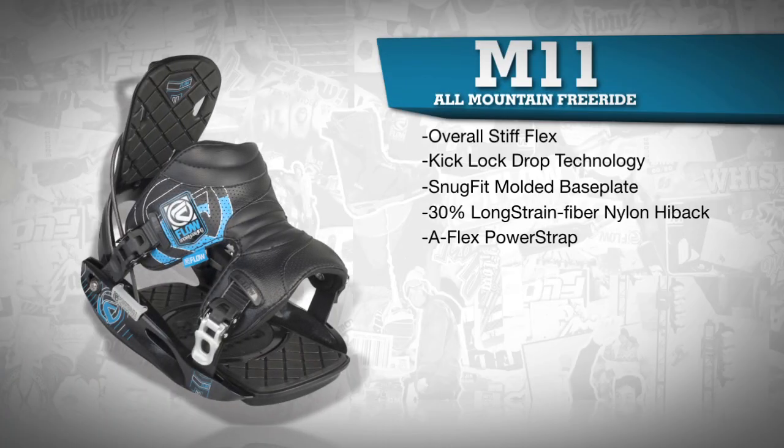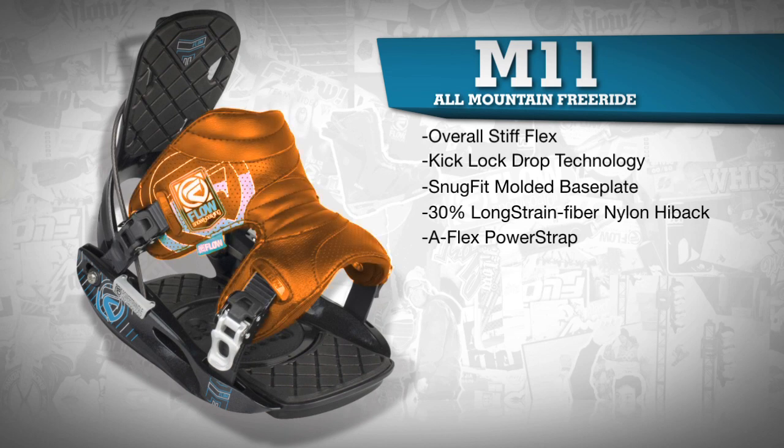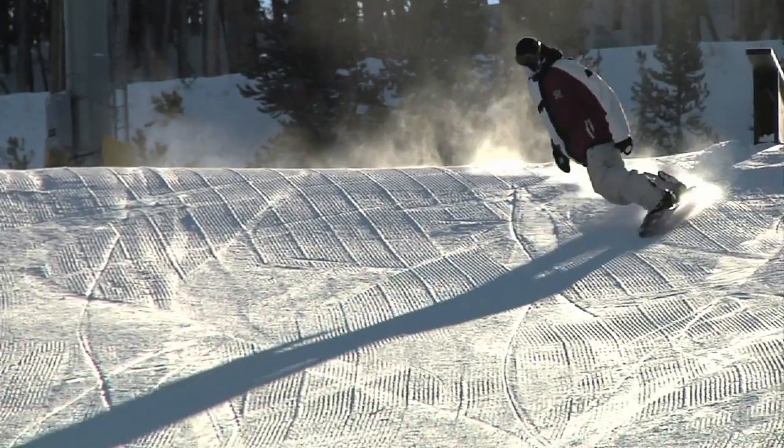The AFLEX power strap has an asymmetrical contour that adds extra lateral contact for support, while the 3D shape gives a direct boot to binding to board feel for those powerful toe side turns.